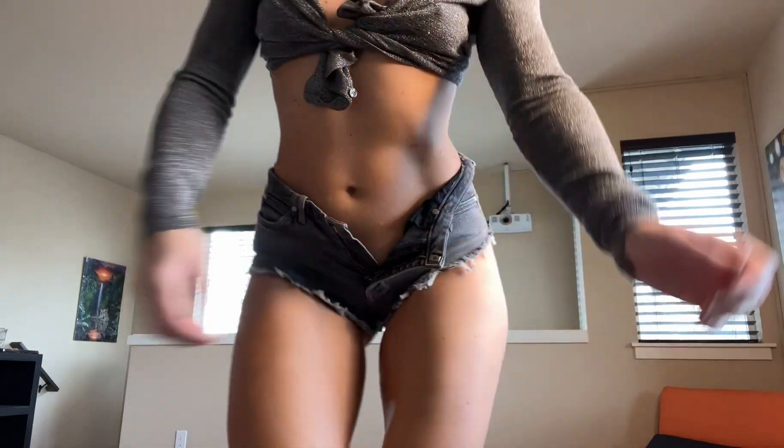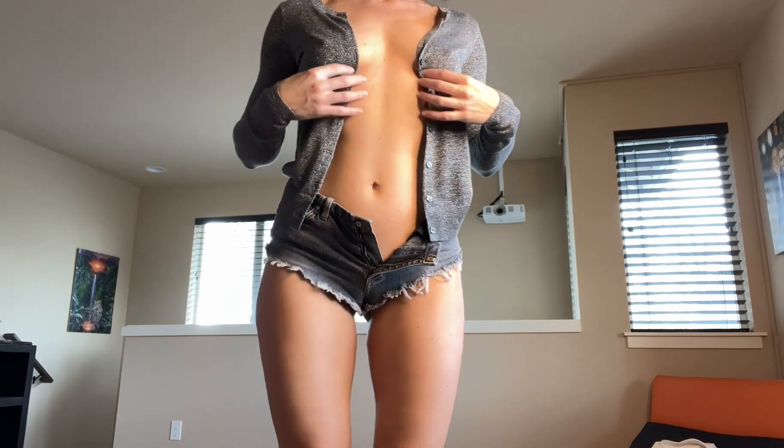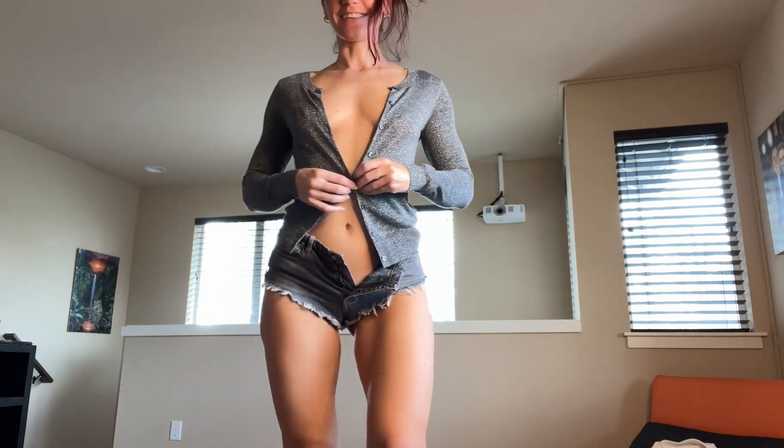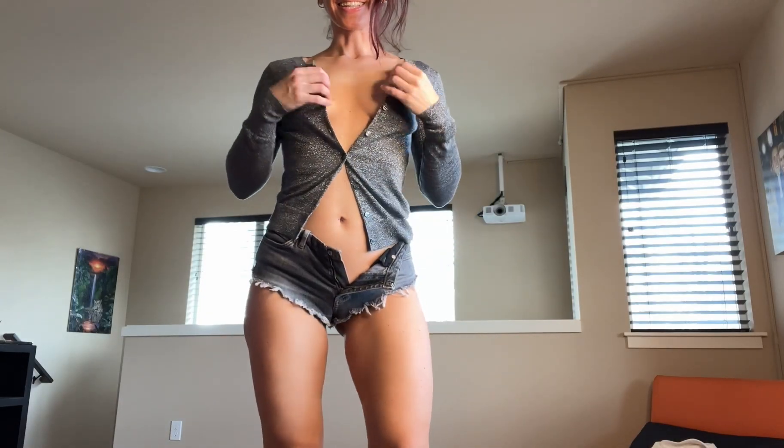One more look at this one — I didn't show you this version. You can totally wear it all the way like this, or any of the alternatives I already showed you.